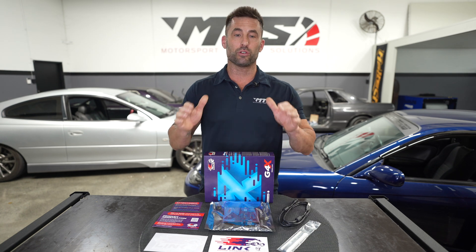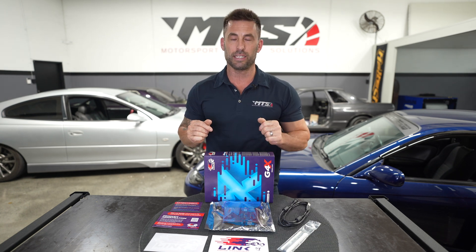So if you need any advice or you would like any Link ECU products, please do not hesitate to reach out. We're here to help.